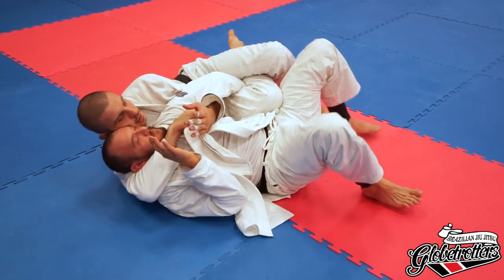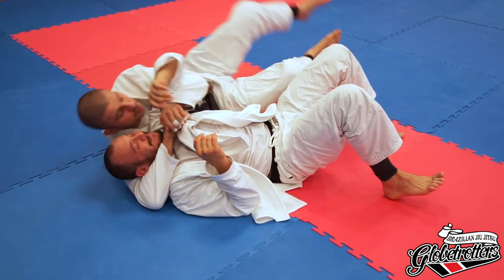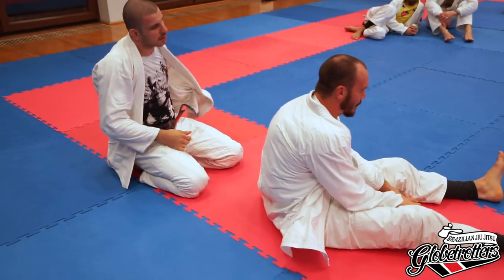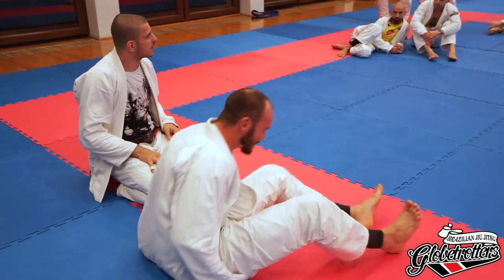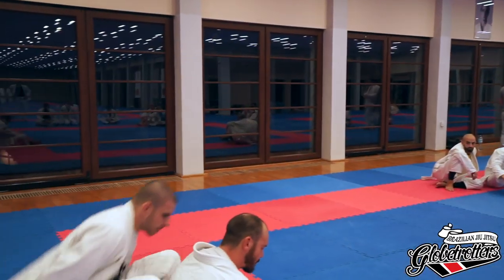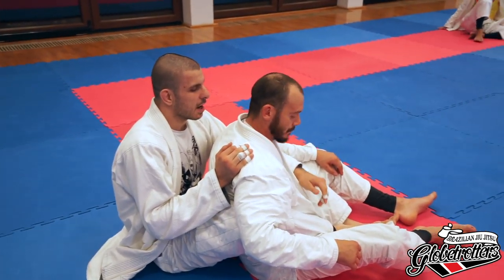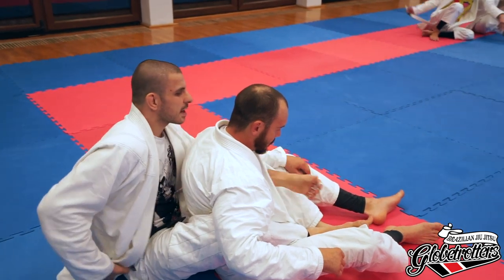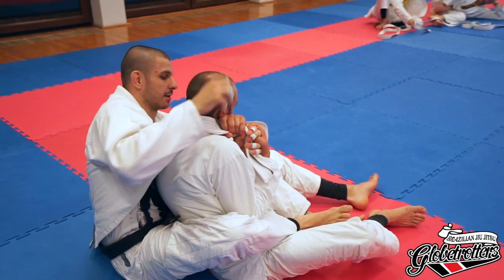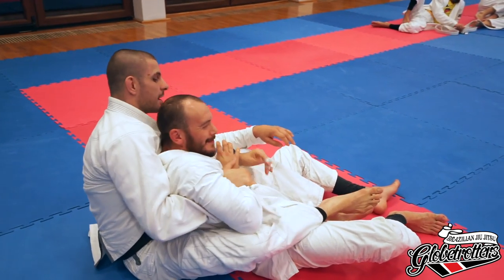You can even go for the kimura from here. If you do lose it again you can do this thing — same thing, everything is the same, just from the bottom. For example, maybe the guy knows this already and he gets his head out. If this happens, you can basically try the same from the other side. I have even his arm — but in case I don't get his arm, I just have this, and this is like the reverse kind of thing.